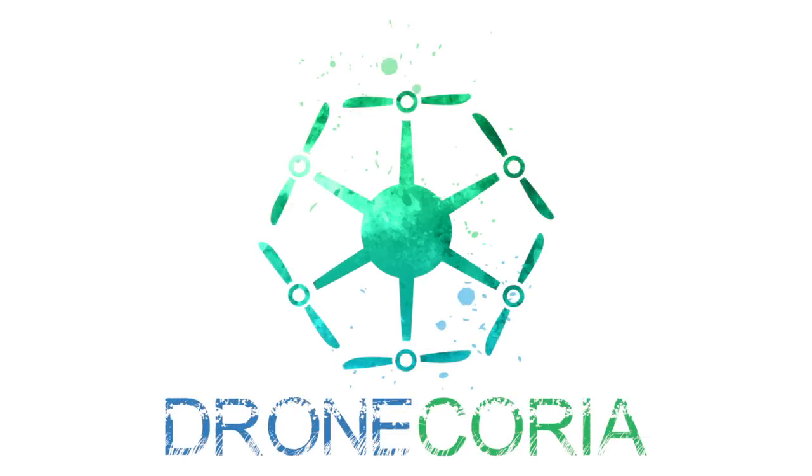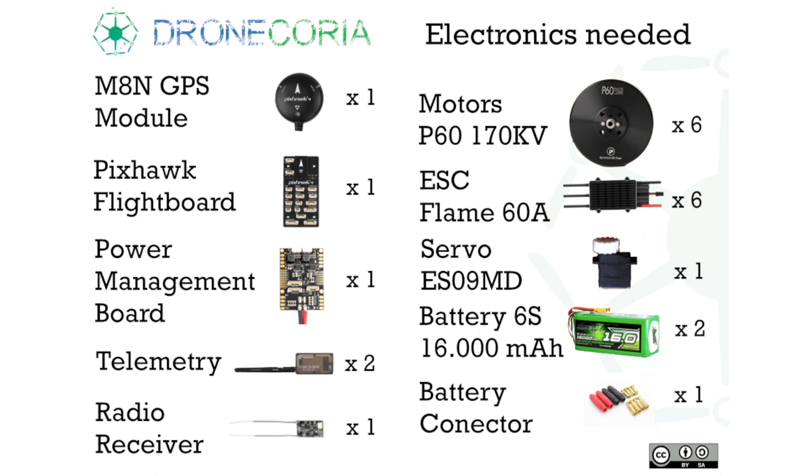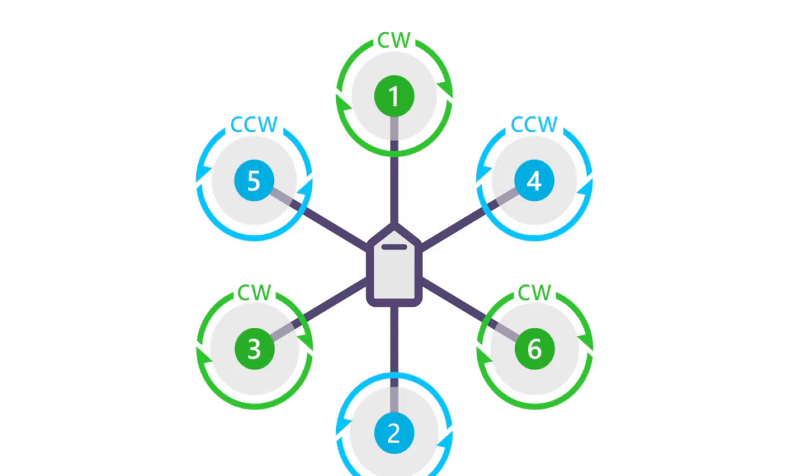Hi all. In this video we will learn how to do the electronic part of Dronecoria. These are the materials that you will need. Remember that our drone is a hexacopter.